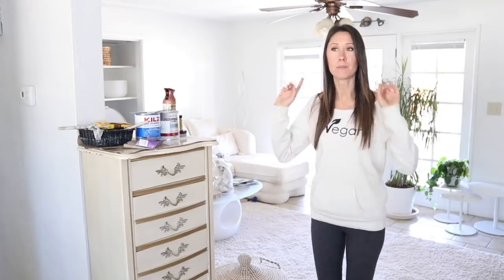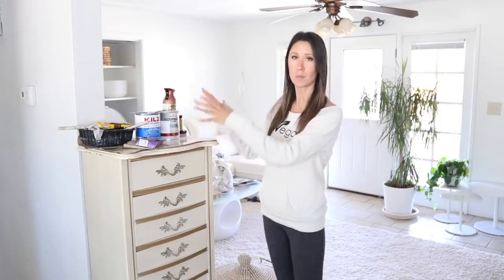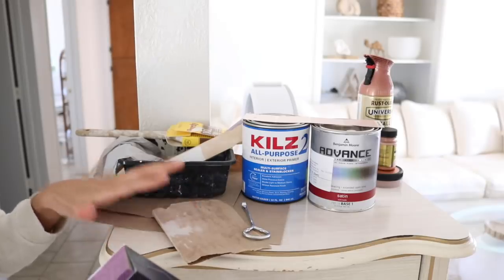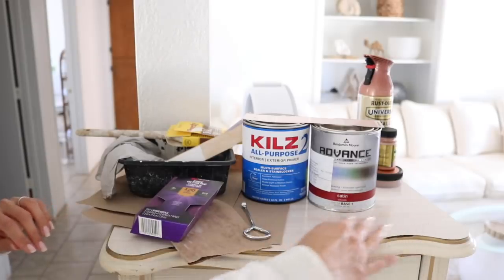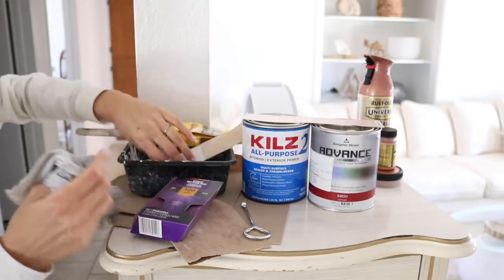I'm going to get set up outside so we can get started. But first I'll bring it in a little closer and show you all the supplies I'm going to be using for this project. I'm going to be using sandpaper — I've got a couple different varieties: regular sandpaper in the 220, and then a 120 sanding block. I'll see which one works best — it's pretty slick but I think a 120 should do pretty good.